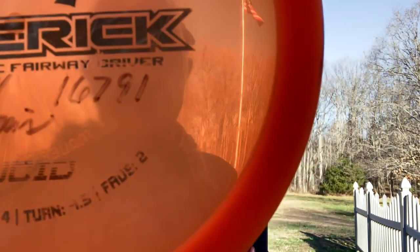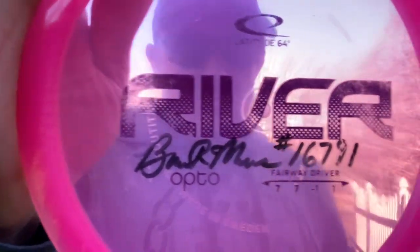Here's a look at the discs I'm going to be using. This is the Dynamic Discs Maverick — speed seven, glide four, turn of negative 1.5, fade of two. Both of these are beat in to about the same state. In the middle is the seven-speed River — glide of seven, turn of negative one, fade of one; those numbers are telling me it's a straight disc. My stable disc for this is the Explorer — a seven-speed disc, glide of five, turn of zero, fade of two. Definitely a very good disc for that stability.